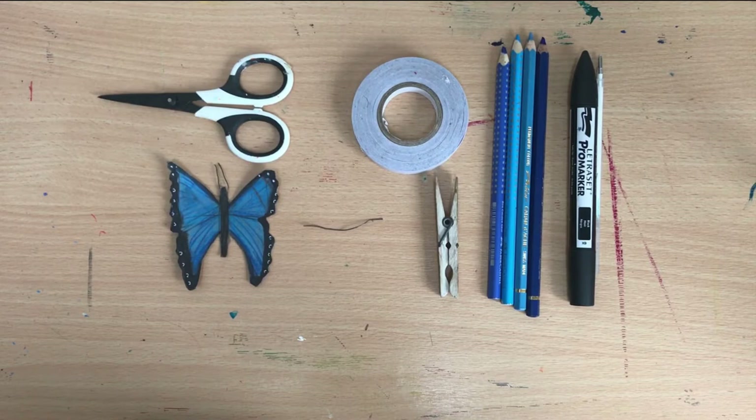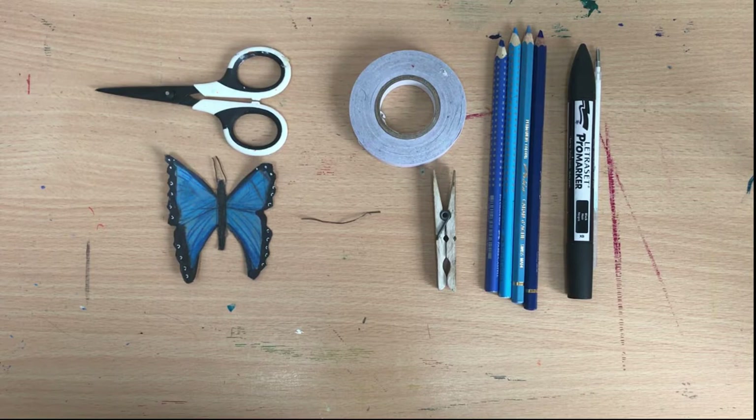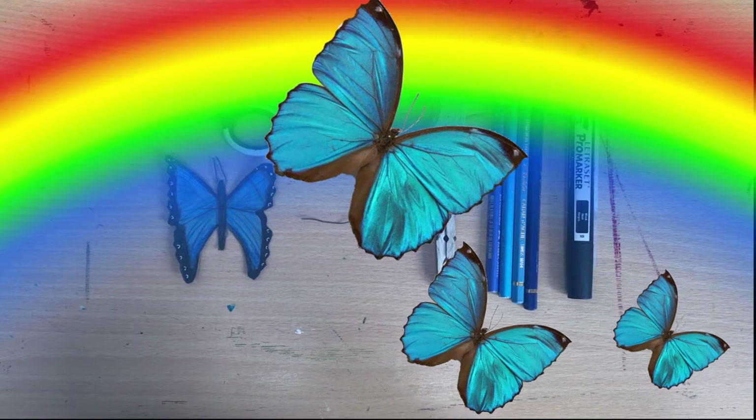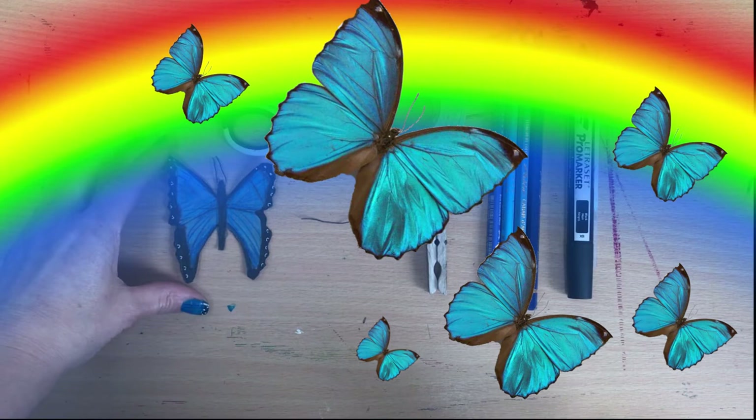Hi there, welcome to the RAM at Homes Challenge. Each week we have been devising new challenges for you to take part at home, with the idea that you can create your own little exhibition space of RAM-inspired objects and artifacts from the museum. This week we're going into the butterfly room, which is quite a popular place to visit, and we're going to work with the blue Morpho butterfly.